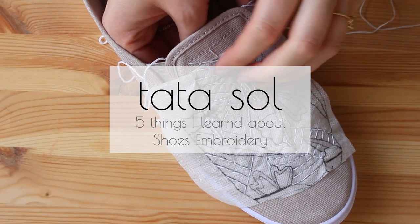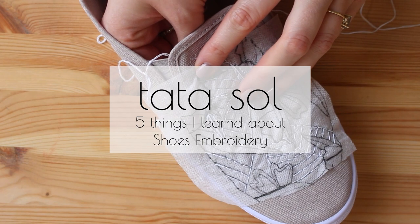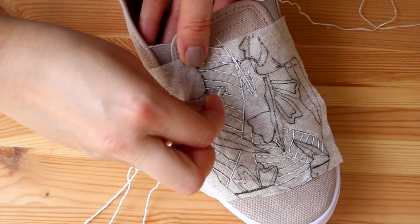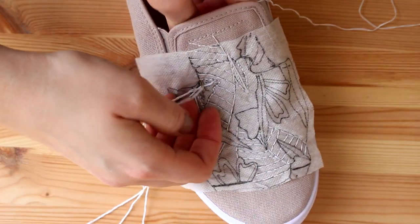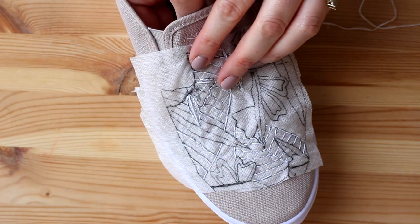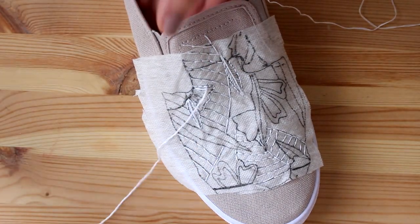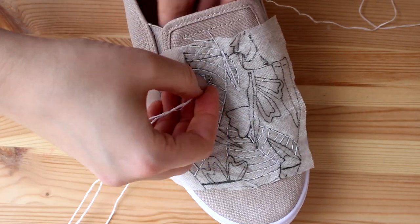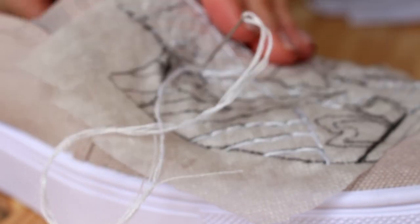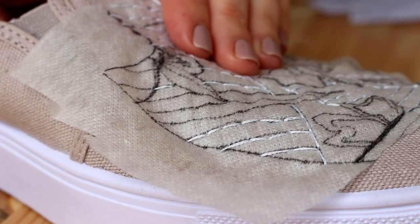Hi guys, it's Noh from TataSol with another video about five things I learned about stitching on shoes. Stitching on shoes is hard. I thought it was just going to be adorable and cute, but it's kind of hard — you need to know a few things. Now I know them, and I wanted to share everything I learned with you.